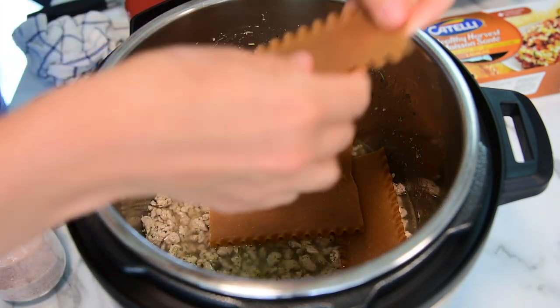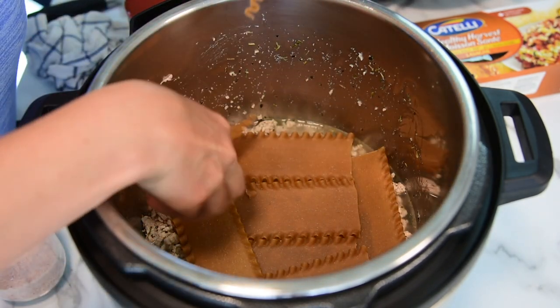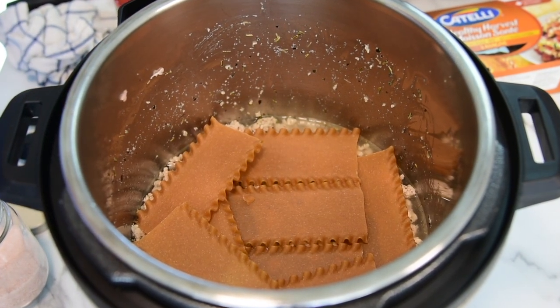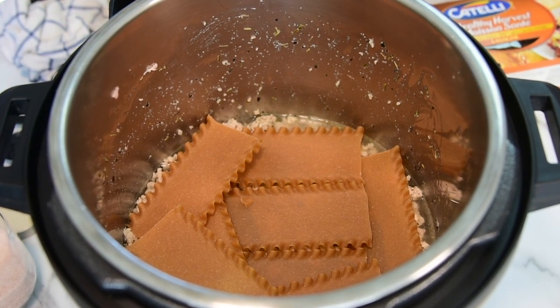Just like that — any direction. Gaps are fine. You can use any pasta: white pasta, whole wheat, or whole grain, which of course is more nutritious. You can also use a brown rice pasta too.